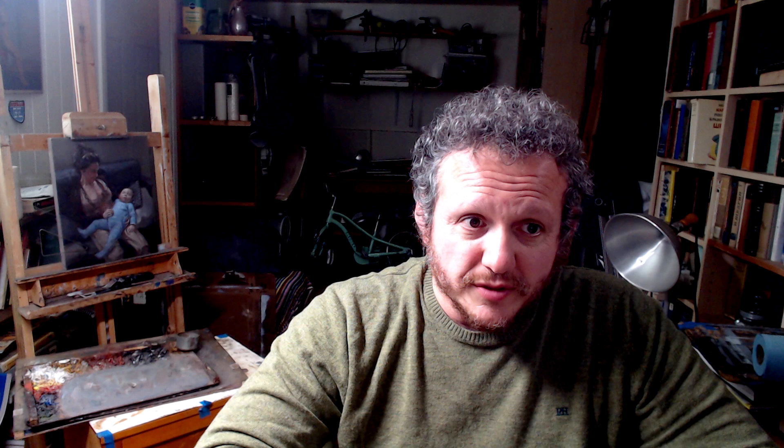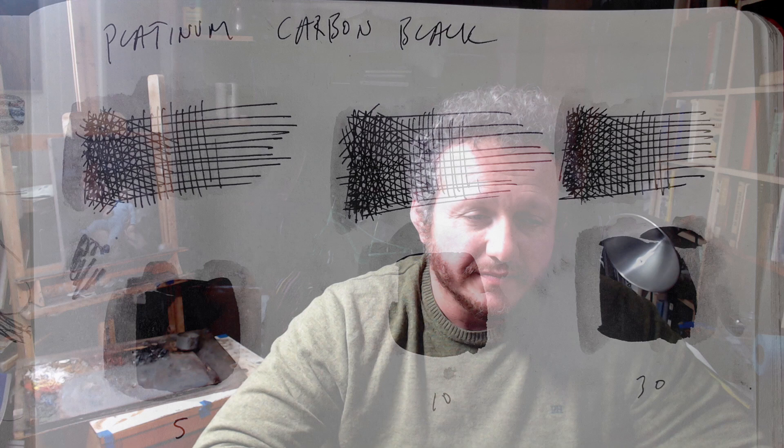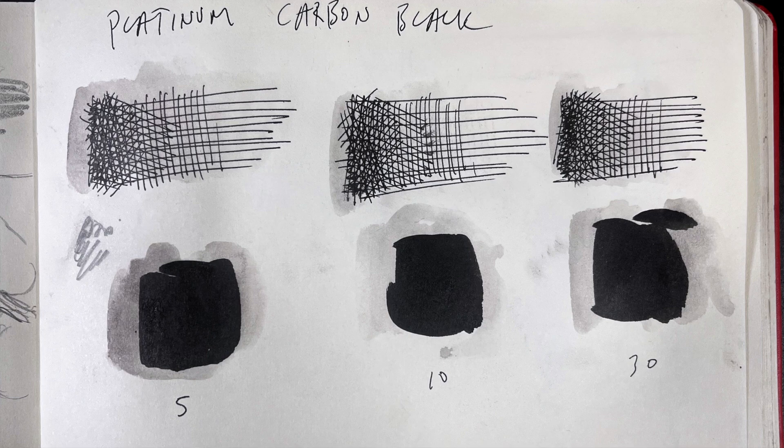Here are a few tests I did with Noodler's Black and Platinum Carbon ink. For Noodler's Black on relatively slick multimedia paper in my Talens Art Creations sketchbook: five minutes is too early to test, and water resistance at 10 and 30 minutes isn't really much better. Water resistance does continue to improve, with peak resistance at about 24 hours — but for sketching purposes, that's way too long to wait. The Platinum Carbon ink performed slightly better: not much at five minutes, but after 10 and 30 minutes, there is far less residue. I repeated these tests on a number of different papers, and the result was frustratingly inconsistent and hard to predict.